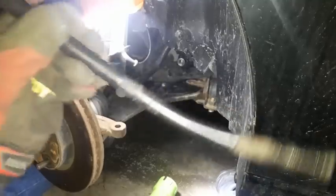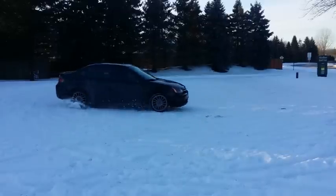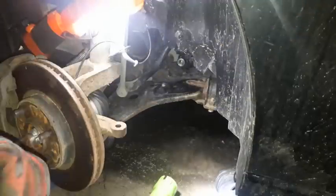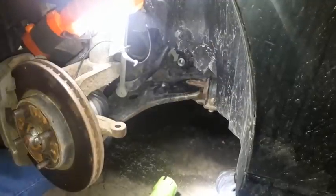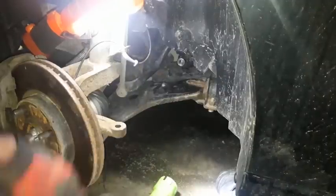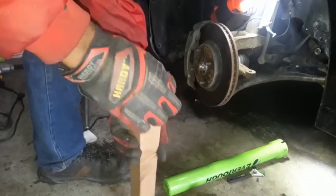For all y'all watching this, if y'all don't want to end up like me, do not rip the e-brake in a snowstorm and end up smashing your car into a curb — because that's what happened to me. And then the bad alignment ended up making me crash into a snowbank, ruining my $475 front bumper cover.